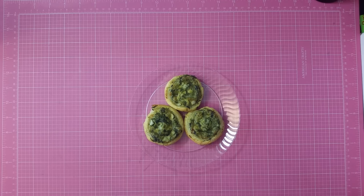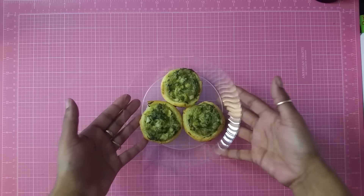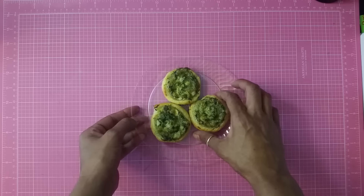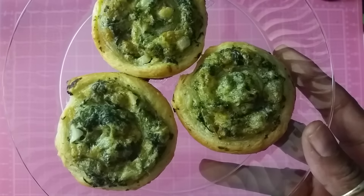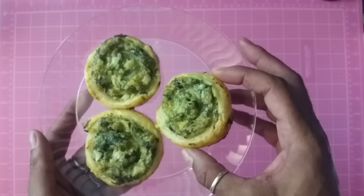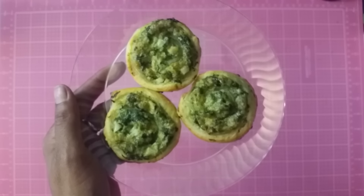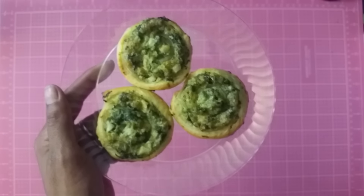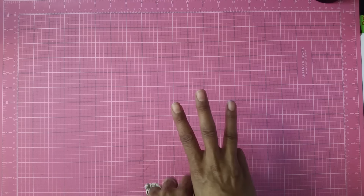Hey guys, it's me Glory and I'm coming to you today with a three-lot destash video. As you can see, I've been really busy. I made some really creamy spinach roll-ups and these things are delicious. You make them with puff pastry, cheese, onion, spinach, and sour cream. But anyway, I'm coming to you with three destash lots.